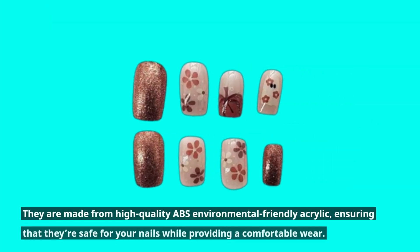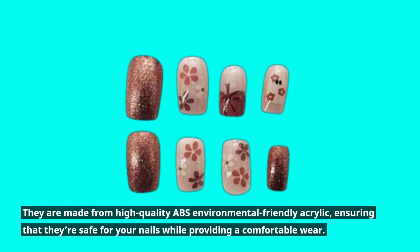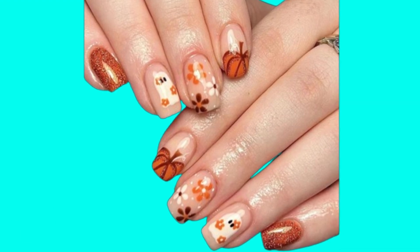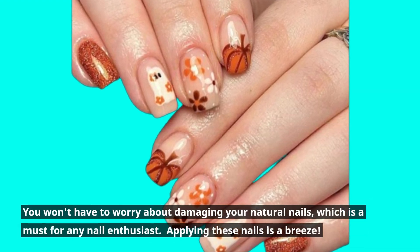They are made from high-quality ABS environmental-friendly acrylic, ensuring that they're safe for your nails while providing a comfortable wear. You won't have to worry about damaging your natural nails, which is a must for any nail enthusiast.